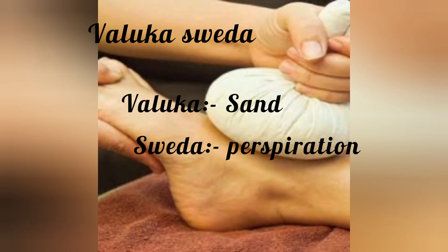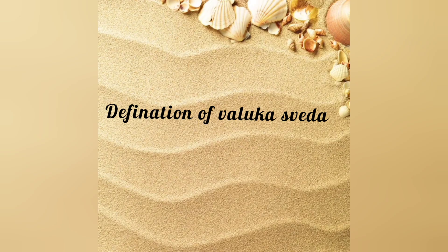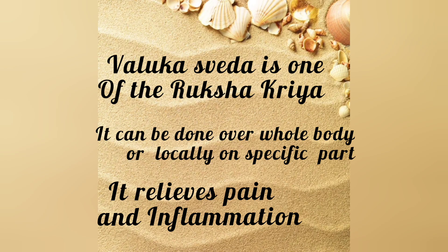Valukka Svedha: Valukka means sand, and Svedha means perspiration. Valukka Svedha is one of the Ruksha Kriya. It can be done over the whole body or locally on a specific part. It relieves pain and inflammation.